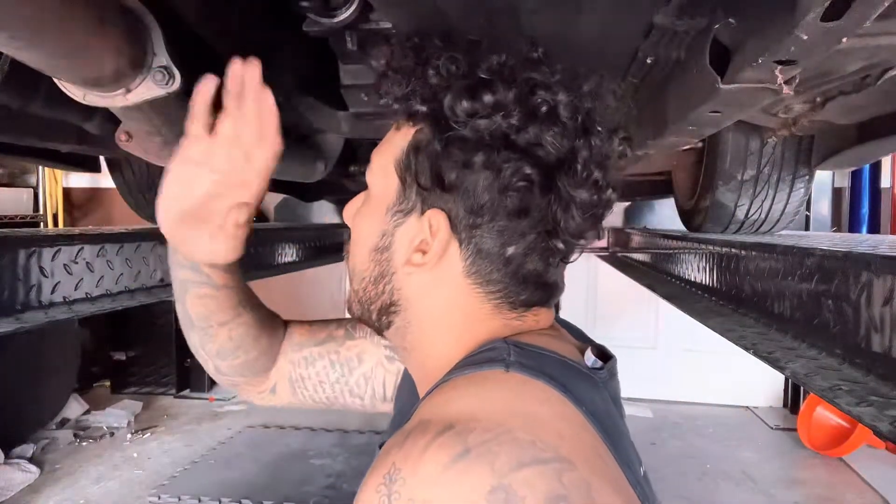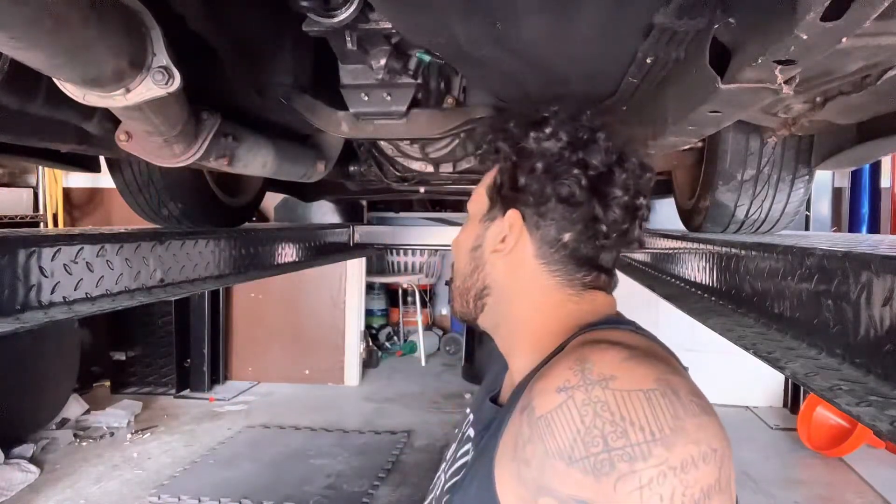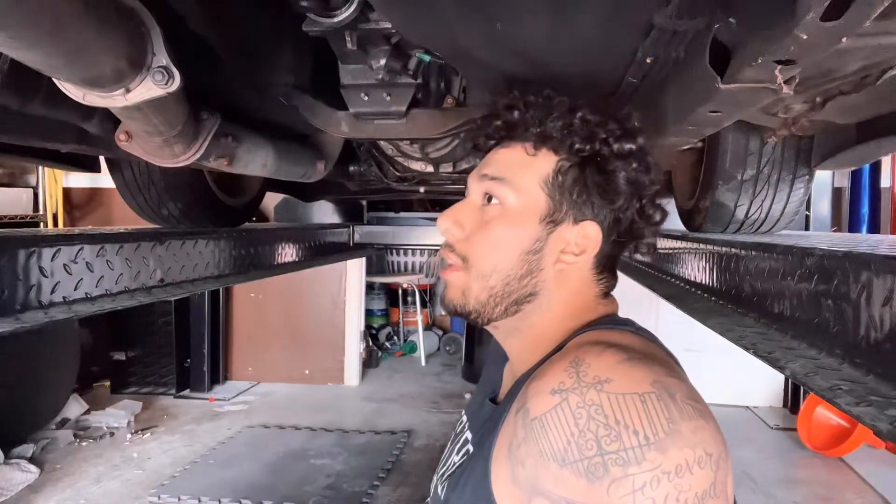I'm pretty sure the exhaust gets to right here. I might even order a new test pipe because this is pretty ugly. So yeah, let me go ahead and take it off.